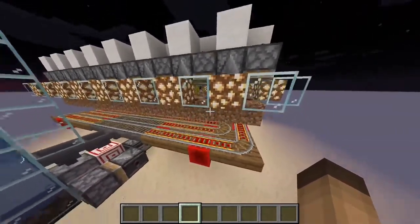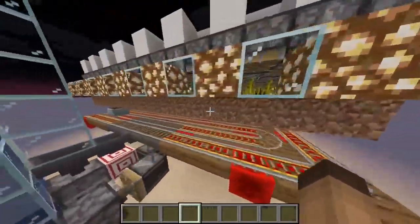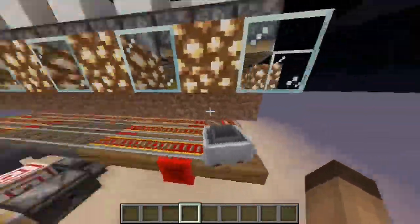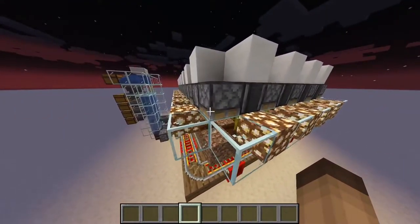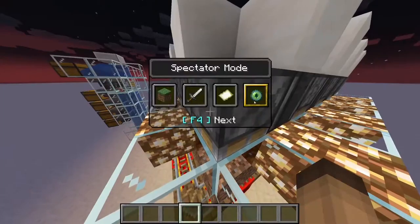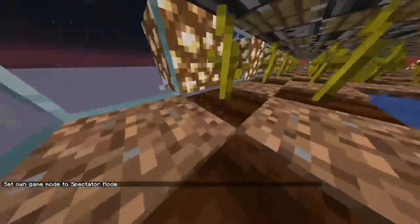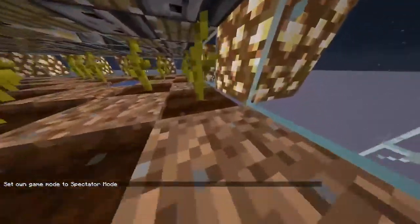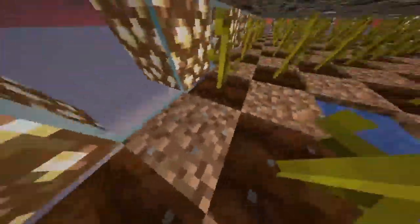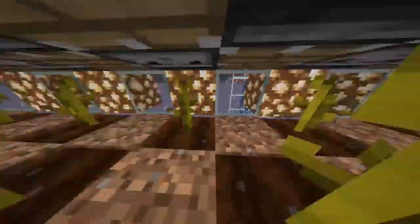Basically here we have a 9 by 17 dirt layer and in that layer, as you can see when I pop into spectator mode, we have a sort of grid of melon and pumpkin stems. So there's one dirt, one stem, one dirt, one stem, one dirt, one stem and so on and so forth.